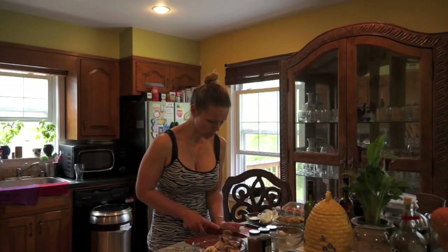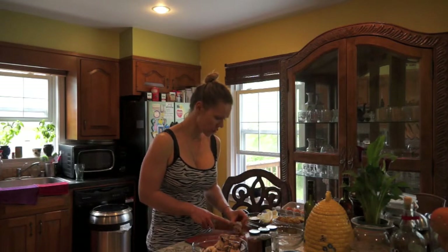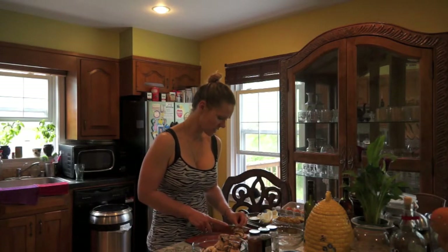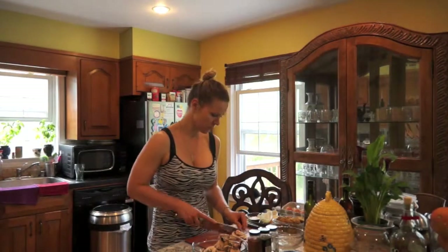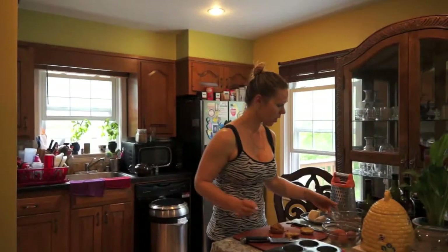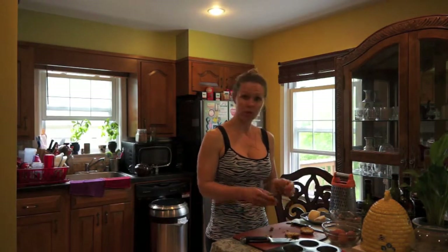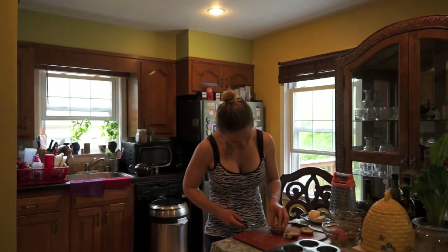Once we move up towards the stove, we'll put the oil in the pan and then put the spices in. What it does is it helps the flavors melt together. Now that our onions and mushrooms are done, we'll go ahead and continue to our breakfast. Our falafels are pretty big, so go ahead and just slice them like so.